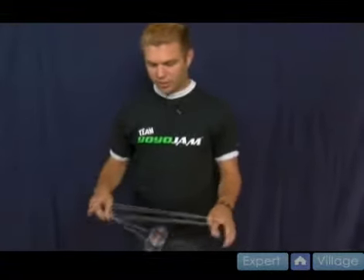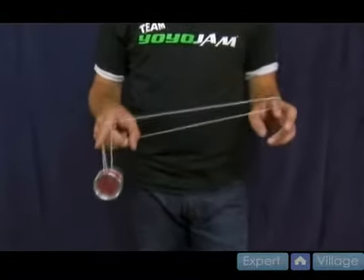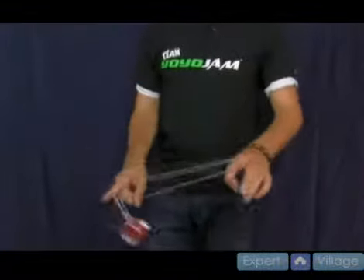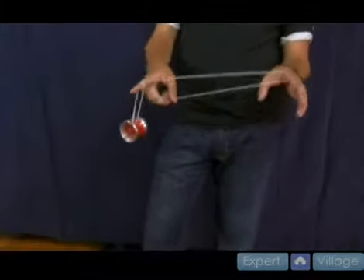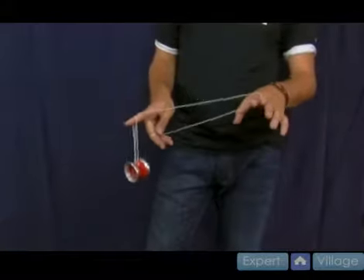The next trick is called Buddha's Revenge. McBride's roller coaster uses this mount — it's called a one and a half mount. The one and a half mount is kind of a stalled double or nothing. It doesn't go the whole way around; it comes one and a half times around and lands on that string underneath. If you didn't learn that yet, practice it. I focused on it in the McBride's roller coaster video, so watch that, slow down the video, and try to get this mount if you haven't already.